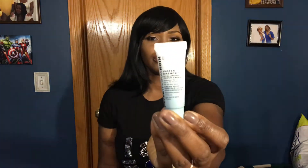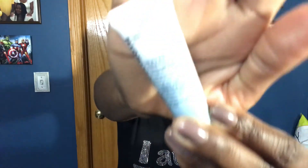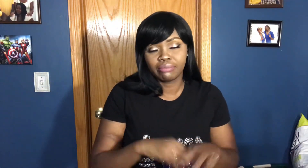Outside of those, everything else on my face came from the Sephora Play box. Starting with the face: the first thing I used was the Peter Thomas Roth Water Drenched Hyaluronic Cloud Cream, hydration for up to 72 hours for all skin types. It made my skin feel very creamy, moisturized, and soft. I'm okay with that one.